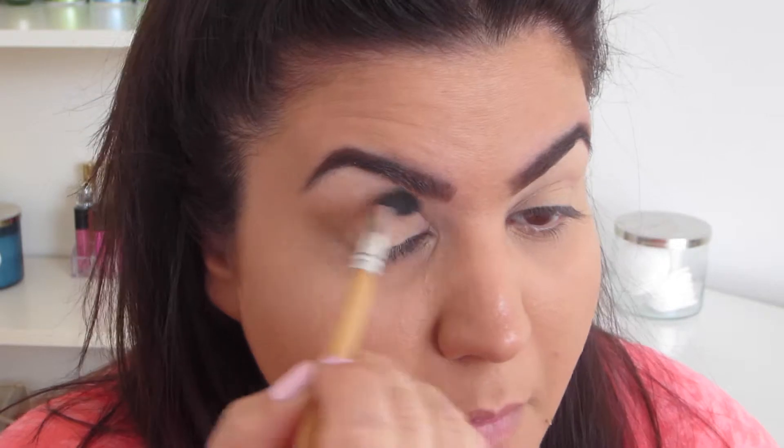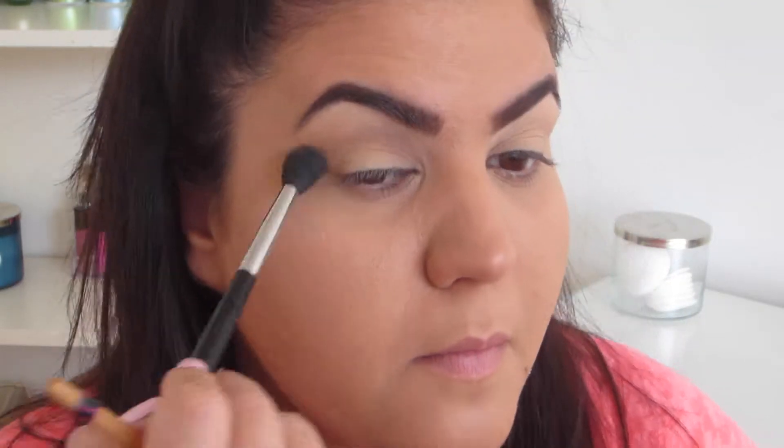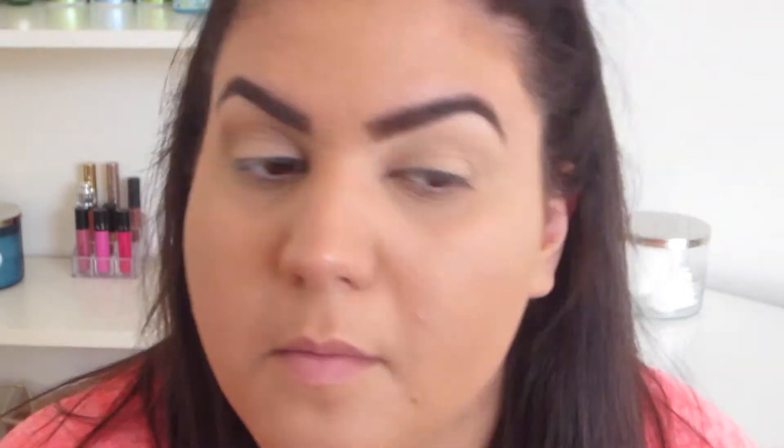Next, I'm taking the contour shade — I think it's called Fawn from the Anastasia palette — and I'm just using a fluffy brush to apply that into my crease. I've really been liking this lately.